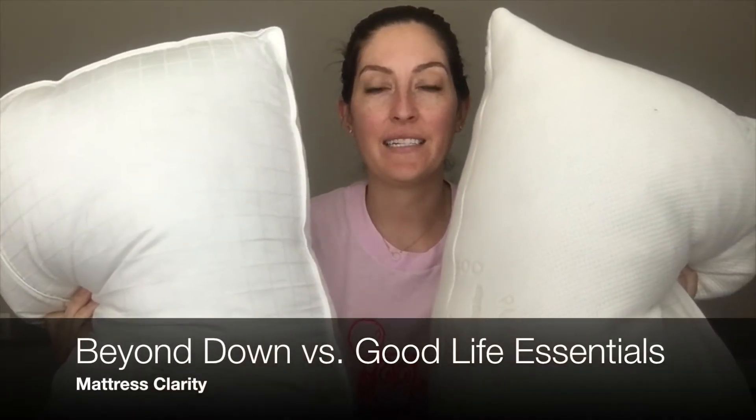Hey, it's Katie for Mattress Clarity. Today I'm comparing the Beyond Down gel fiber pillow to the Good Life Essentials shredded memory foam pillow.